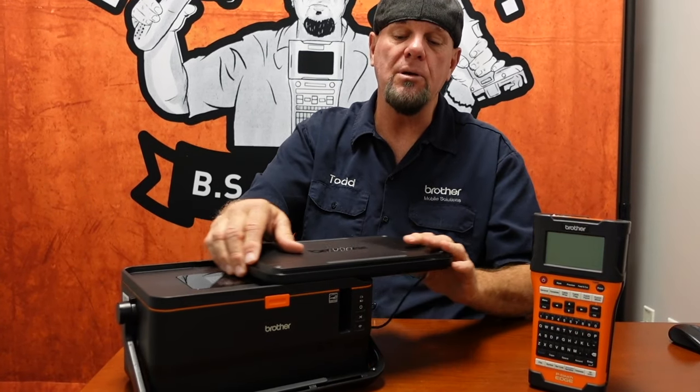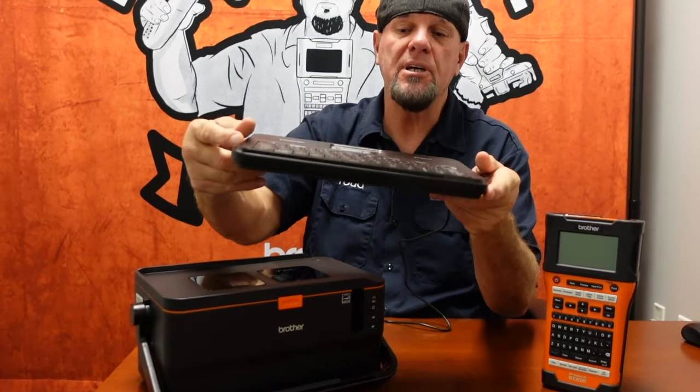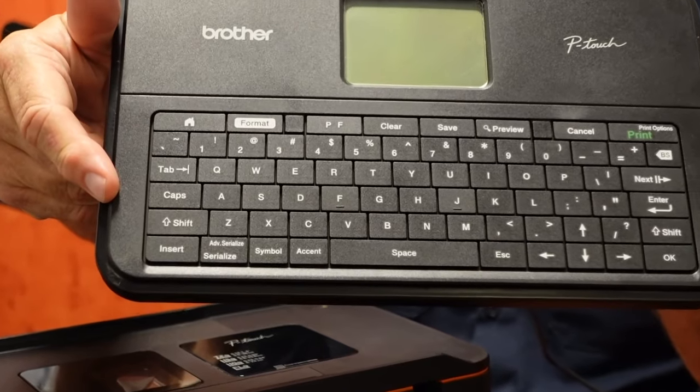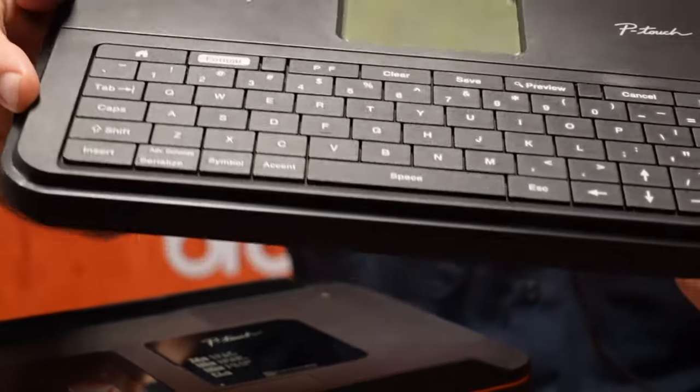It has the industry's only removable full-size QWERTY keyboard. If you take a look at the keyboard, you're going to see some of the functions on the keyboard that are related to what you are wrapping out in the field.